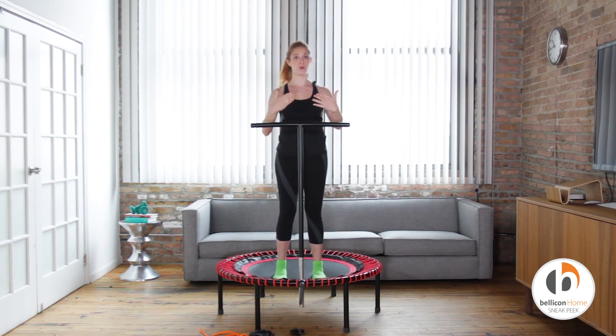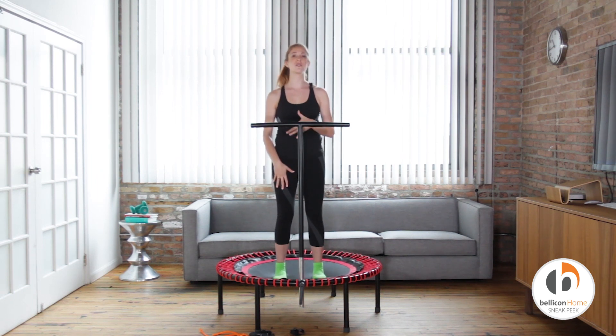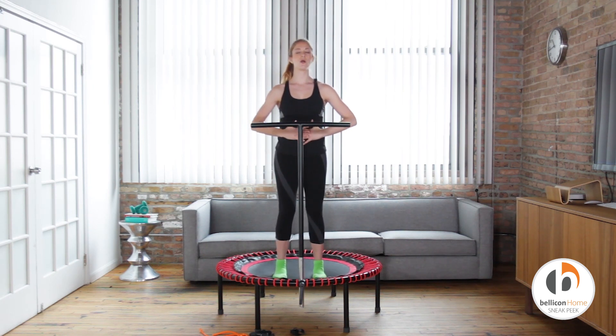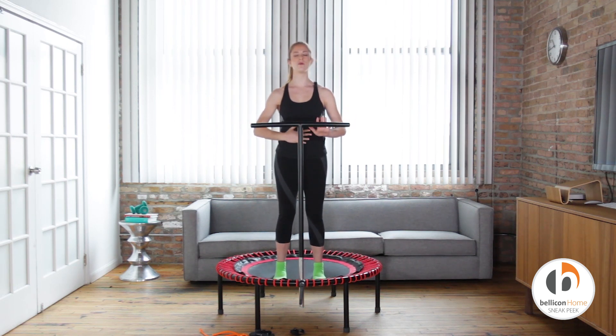So once again, yes, do it — start by just bending those knees nice and soft, little squeeze through the glutes, hands just at your belly. You're going to try and close your eyes. If you have a bar in front of you and you don't feel comfortable, place your hands on the bar. If you don't want to close your eyes, don't — just bend those knees and have a soft bounce.